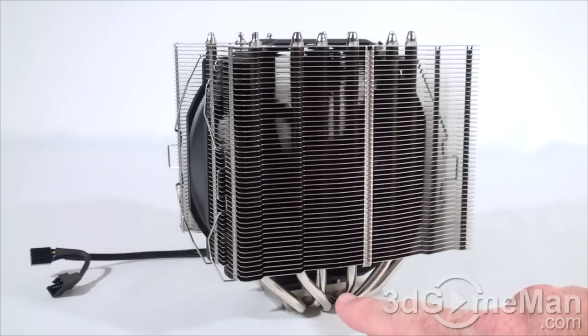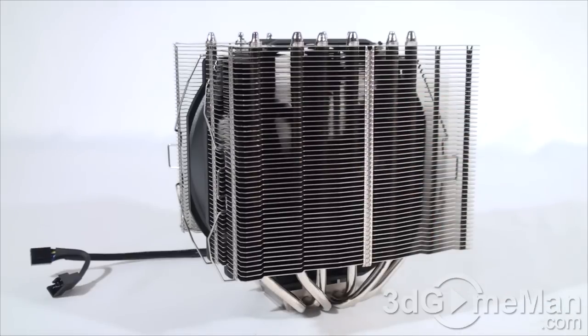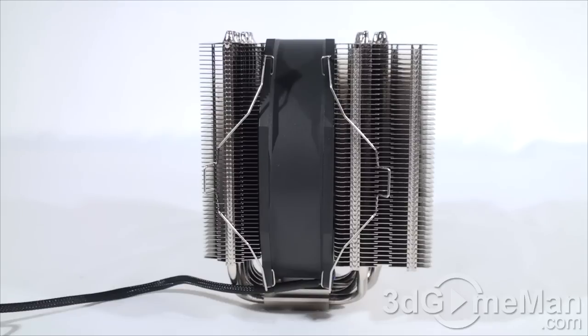The heat pipes draw all that heat away from the CPU into the many fins, and the fan then pushes all that warm air out of the case. One very important thing with coolers is making sure they fit in lots of cases. This one will — remember the height on this is 160 millimeters, and the standard clearance for CPU coolers in most cases is around 164 millimeters.